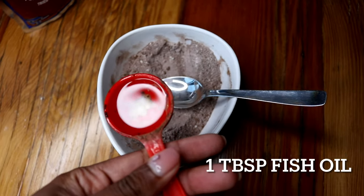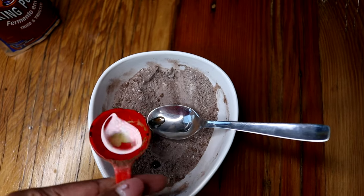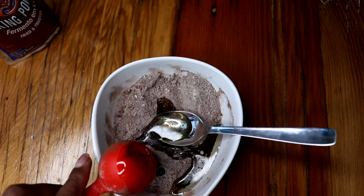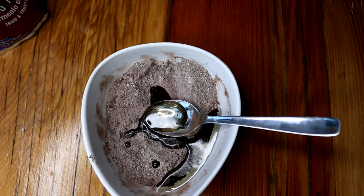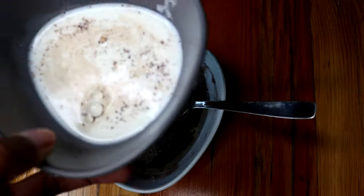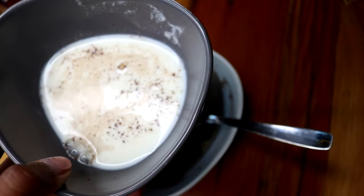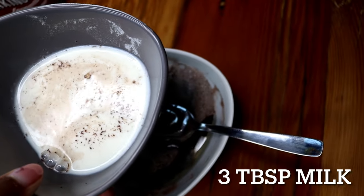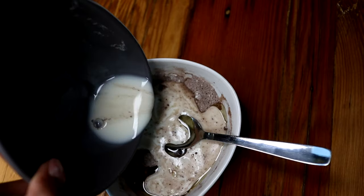To my mixture — as you can see I mixed everything together — I'm going to add one tablespoon of oil. And then in this cup I have three tablespoons of milk. The reason why it looked like that is because I used the same spoon as the cocoa powder.